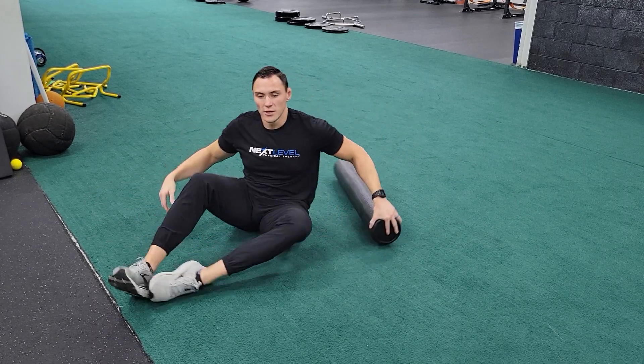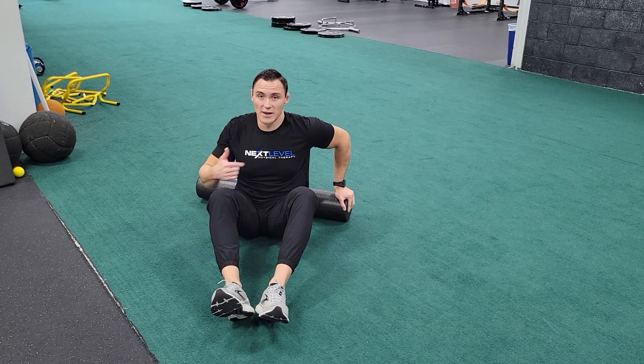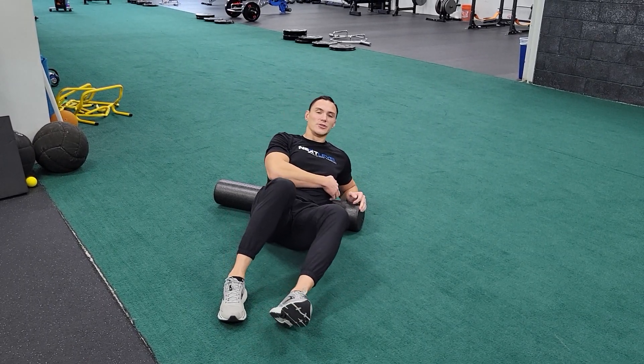Again, you're going to bring the roller up to your butt, move it back on the opposite side of what you want to release. From there, you go straight back onto it and roll side to side — one to two minutes per side.